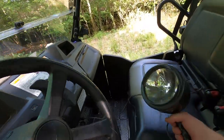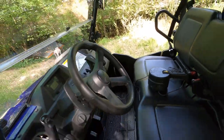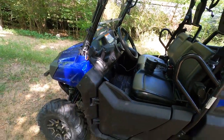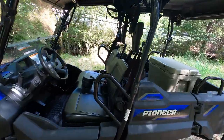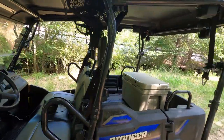Before anyone says anything about the spotlight, this is an old-style Mag-Light. I don't even hunt — I just use it for spotting hogs and other critters at night. We don't shoot anything; we spotlight mostly for our protection. The 2018 Pioneer has nets on all models.